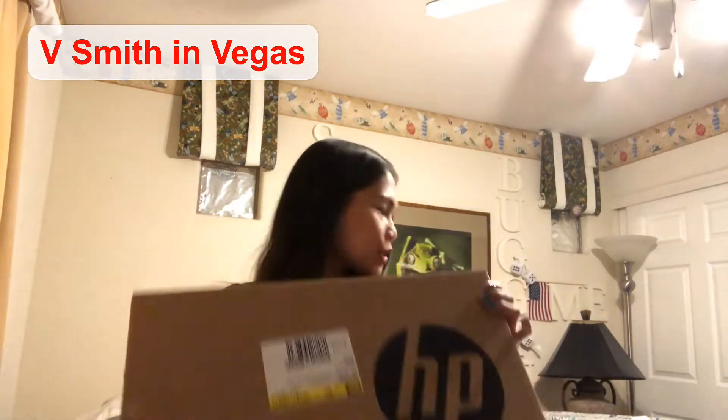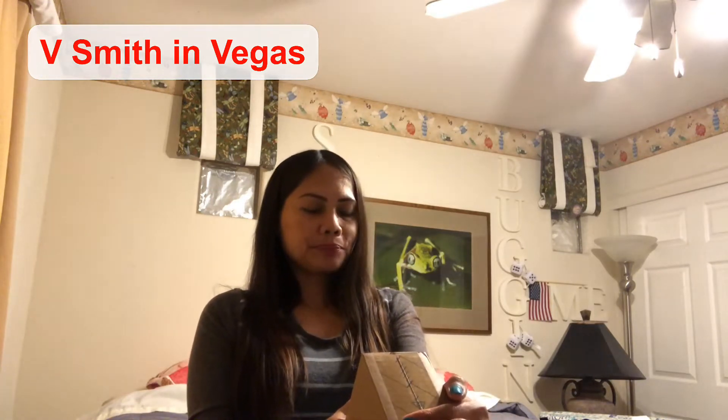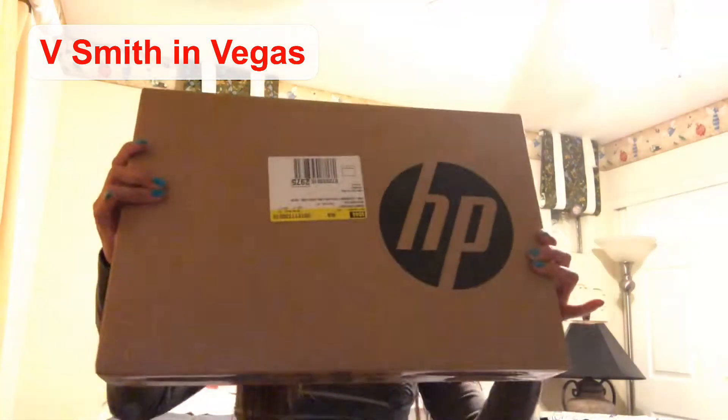Hi everyone, welcome back to my channel, VSmith in Vegas. In this video I'm about to unbox my new HP laptop. I bought this two days ago when there was a sale — I found it really cheap. It's got an Intel i5 processor, a 256GB Intel SSD, DDR4 RAM, Windows 10, touchscreen with multitask enabled, and also a fingerprint reader.